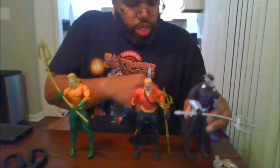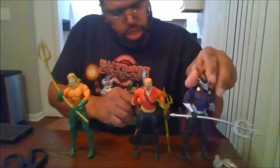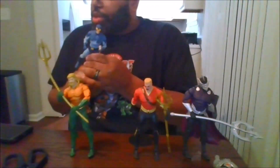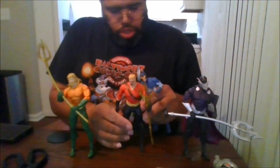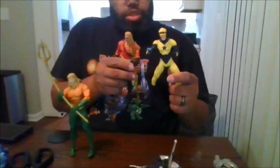And here is Ocean Master. This is also nice compared to Ted Kord, the original Blue Beetle, which is nice compared to Booster Gold and to Superman.